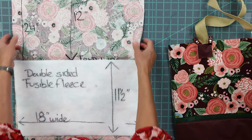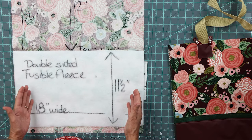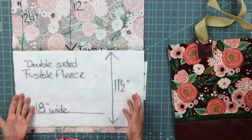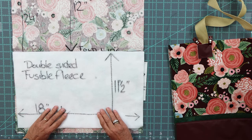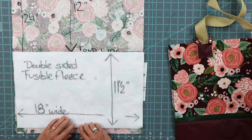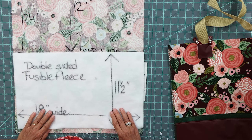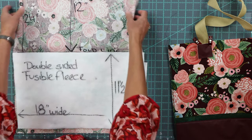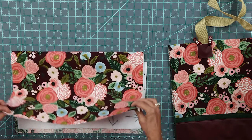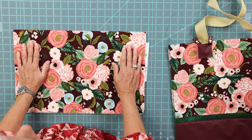I like to use double-sided fusible fleece, but if you have something else at home you can use that too — though if it's not fused, you may want to quilt it. Tuck in your fleece. I cut my fleece a little bit shorter than the actual length of my bag so I have less bulk inside the seam at the bottom. Then I fold this down, take it to my ironing board, and press it well.